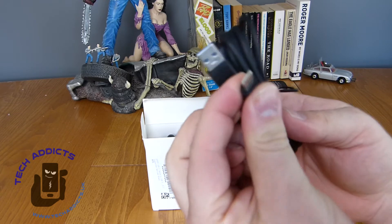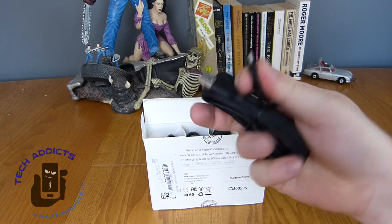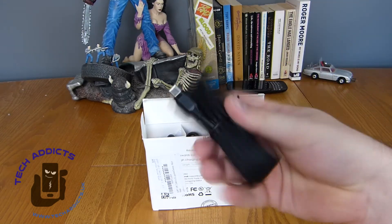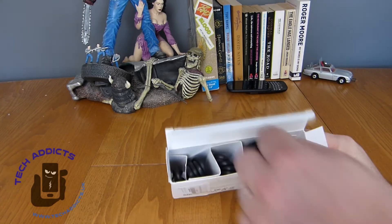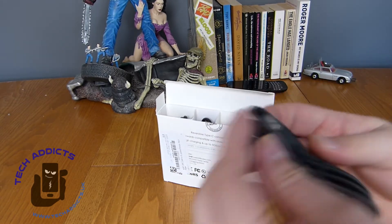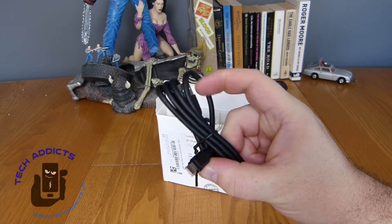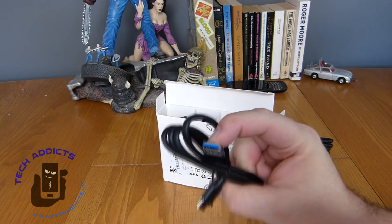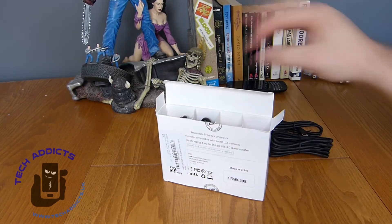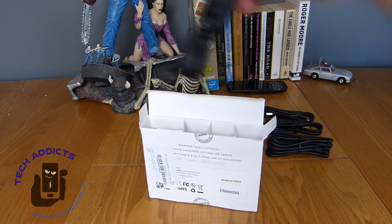It's got Aukie branding there, and it's grooved out for your thumb and forefinger to get a good grip. Fairly simple. Then of course we have three of the 3.3 foot cables, which are of the same design — they look pretty much identical. And then obviously USB 3.0 indicated by the blue connector.